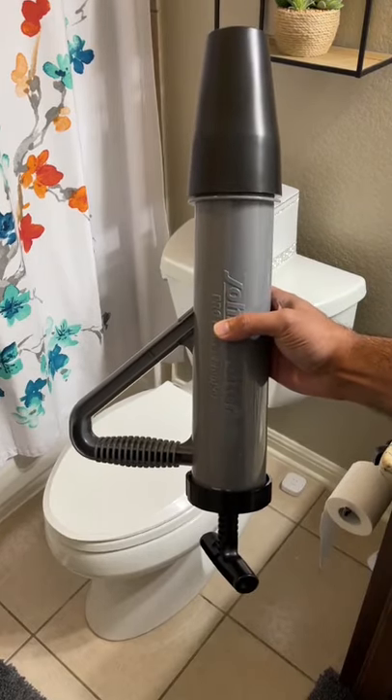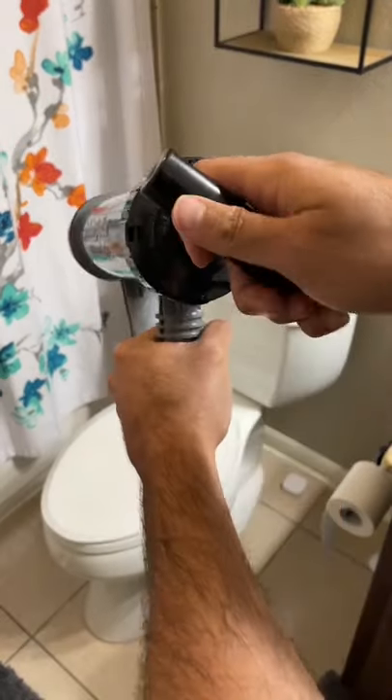This might be the best plunger your money can buy. It uses water and not air to unclog toilets fast.